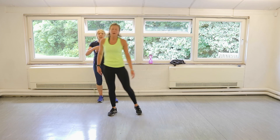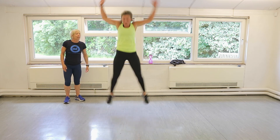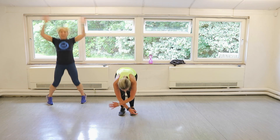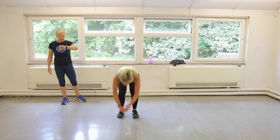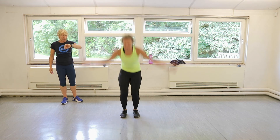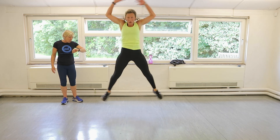Here we go — power star jumps! Let's go. So if you're really struggling, you can do maybe five of those followed by five normal ones, and repeat that for the 20 seconds. Or you can just go mad and go like Claire. Keep it up! We've got five seconds, Claire. One. Two. Give me one more. Done!